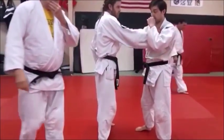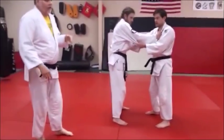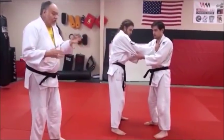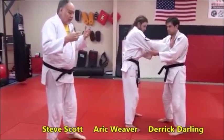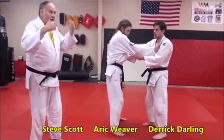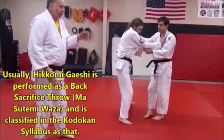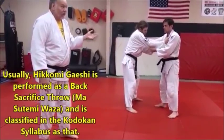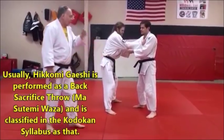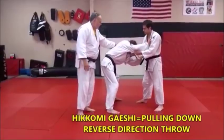We're going to look at another version of hikomigeishi. This is one you don't see a lot — you should, because it's a great technique. There are a lot of variations of this. This is when hikomigeishi is a side sacrifice. Instead of rolling backward, Derek could be rolling more — whipping over on the side. It's a big body slam too, so you don't want to take a lot of falls on this. If he's bent over, a lot of times he'll start bent over.